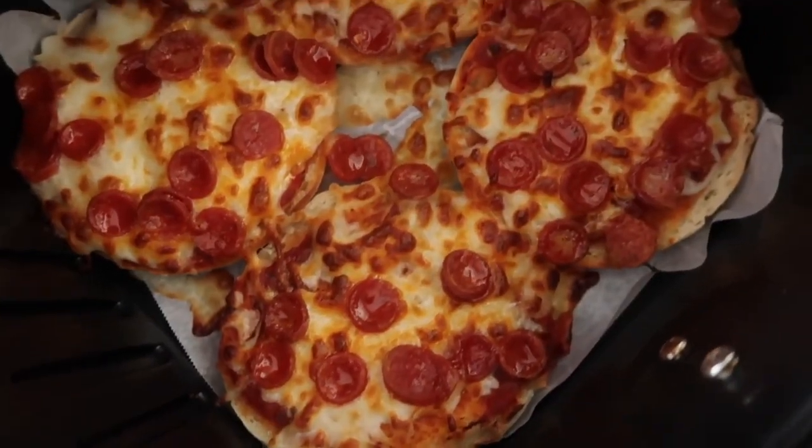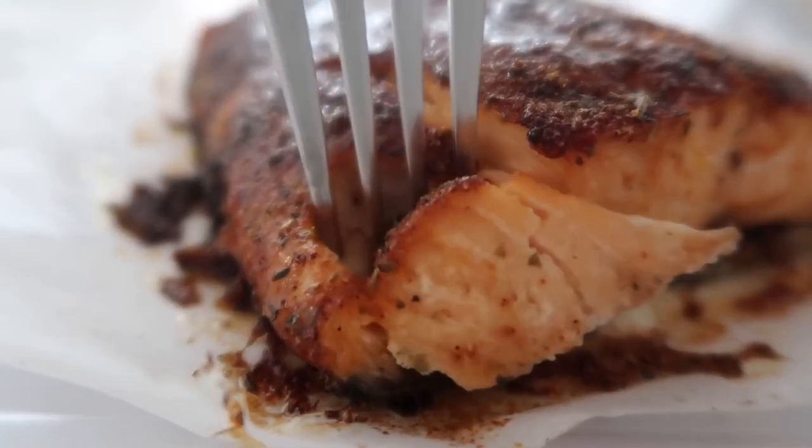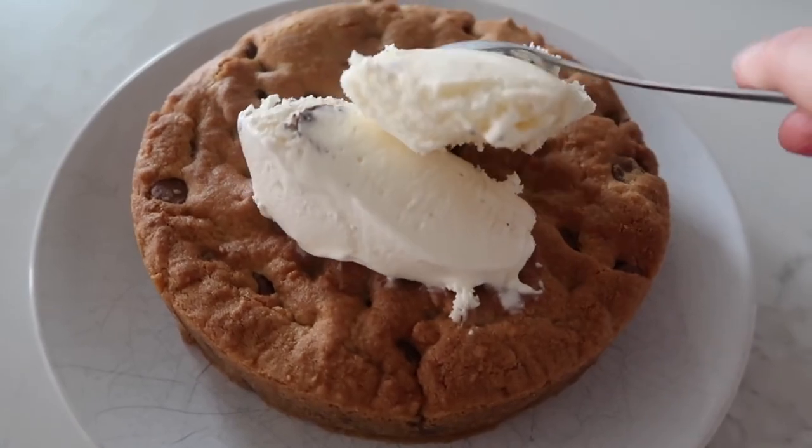It's starting to get a little warmer outside and I don't want to turn on my oven, so I'm going to use the air fryer today. You guys loved my last air fryer recipe, the 10 things you didn't know you could make in an air fryer. So today I'm sharing with you five things you didn't know you could make in your air fryer. If you guys are ready, let's get cooking.